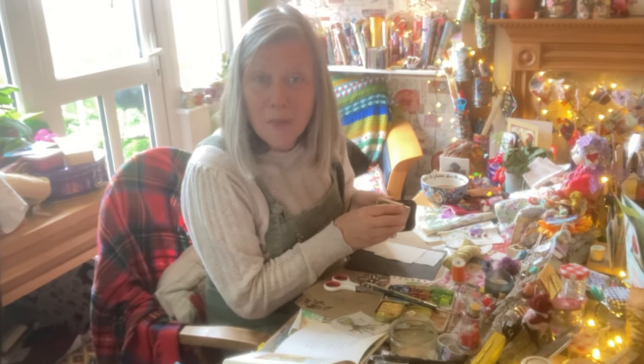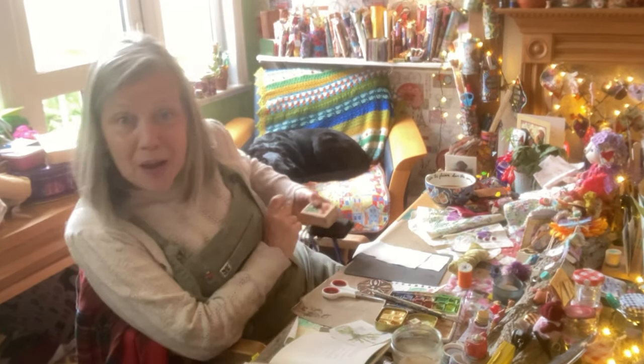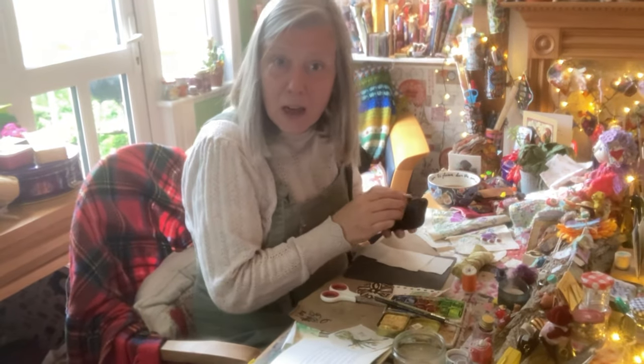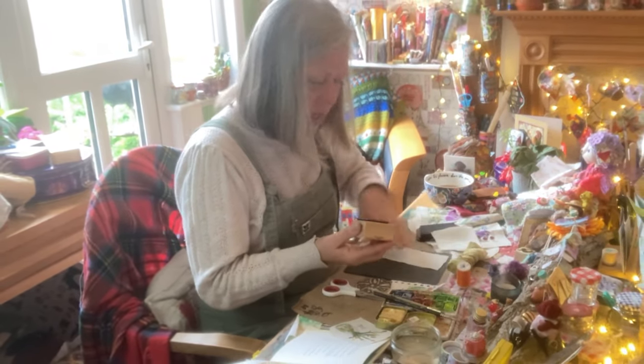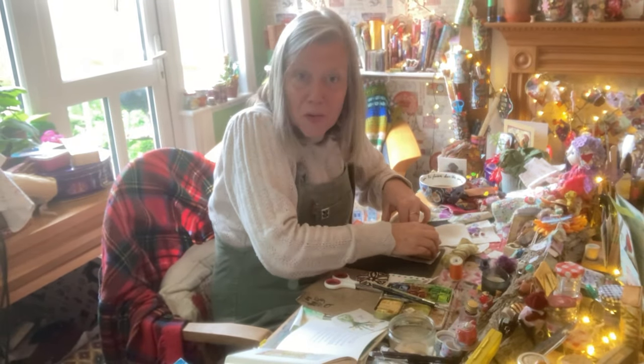Oh, welcome from Freddie. Here he is and me. I'm making ephemera for slow stitching. Let me pull you closer so you can see.